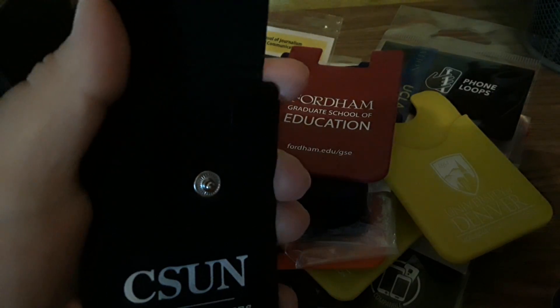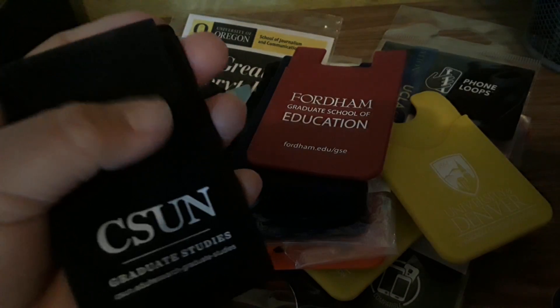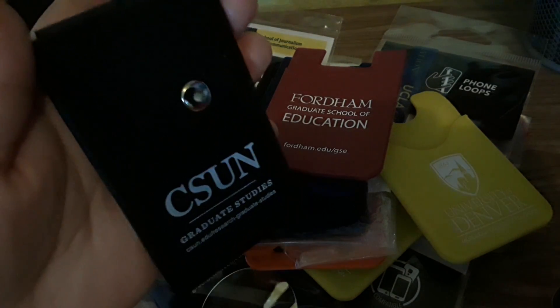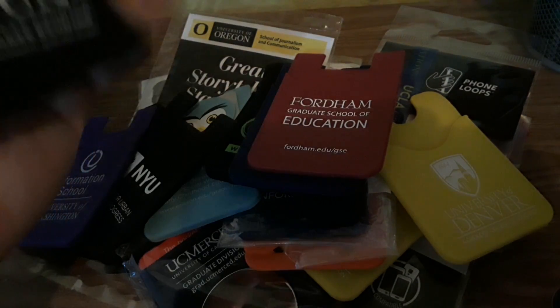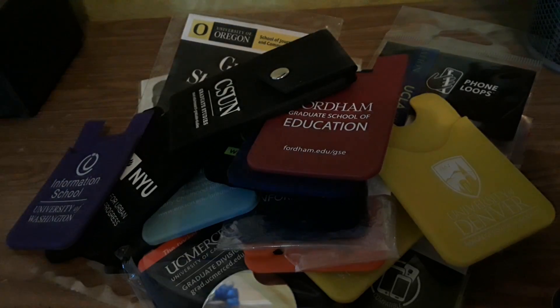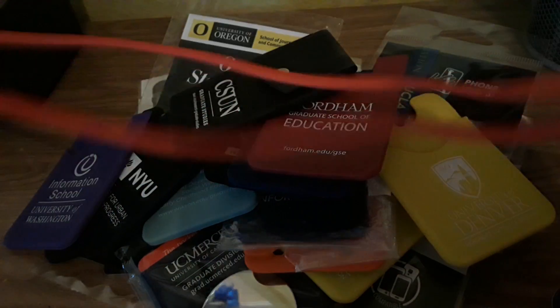My favorite one out of all of them is this one because it's black and you can put a credit card, ID card, or driver's license in it, and you close it so it won't fall. I have trust issues with the other ones — I don't know if things could fall out, and I don't want to lose my credit card and have people steal my identity or my money.